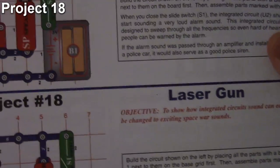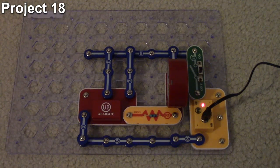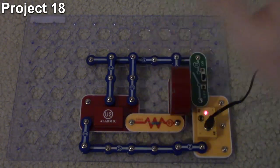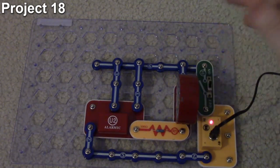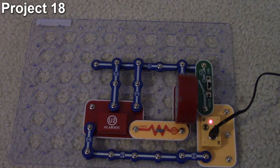Now we're on project 18: the laser gun. Our objective is to make an integrated circuit that sounds like a laser gun. This looks similar to project 17 but we've added a 100 ohm resistor on the speaker and put a second three-snap connector on the third input, giving it another input to control the sounds. When the switch is turned on it's quieter, and there's a slight difference in the way it sounds because of that additional snap changing the audio input factors. That's how project 18 works.